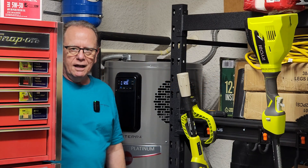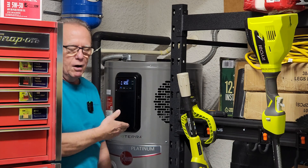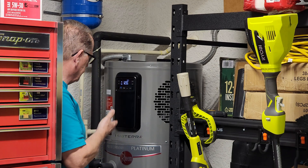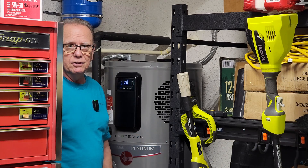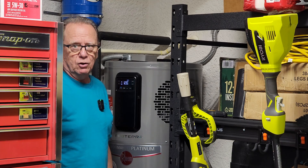Hello guys, welcome to my channel. Today we're talking about the Rheem hot water heater. This is the Performance Platinum Rheem. I've had it for about three and a half years, and the other day I got an error code on it.